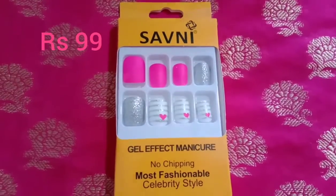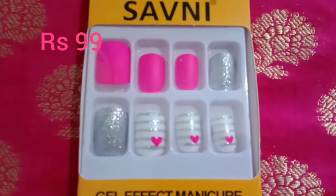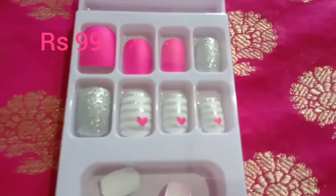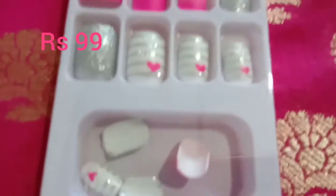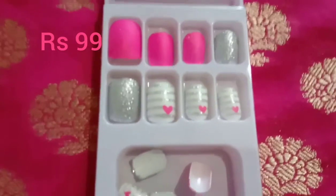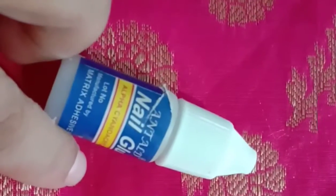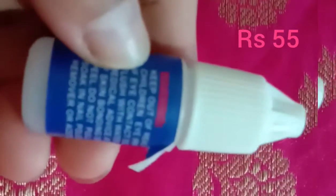I forgot to show the star of the haul — a very beautiful neon pink nail set with nail art already done on it, in a perfect shape. This was 99 rupees. It has eight nails in one set and four more separately — usually they come in 10, but this one has 12 altogether. I also forgot to show this nail glue which I usually use. I order it from Amazon but since I was ordering from the store, I got it from her — 55 rupees for 3 grams. I got one more nail glue as well.